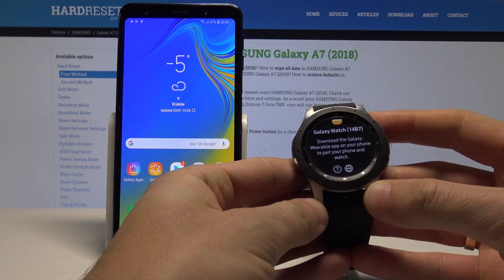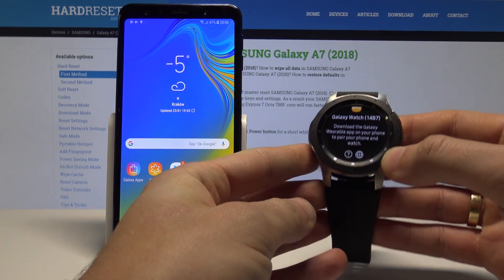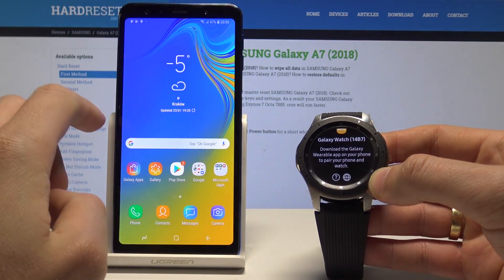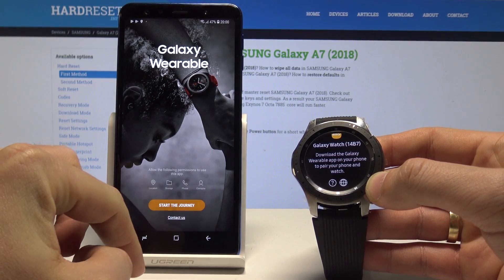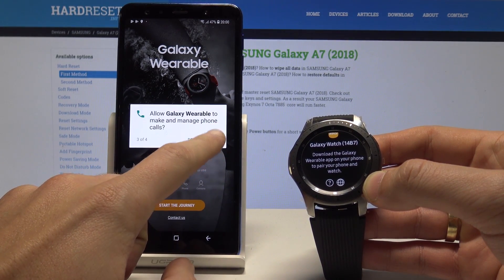Samsung Galaxy Watch — let me show you how to pair this device with a smartphone. At the very beginning you need to download the Galaxy Wearable app. Here I have this app, let's open it up on your smartphone. Tap 'Start the journey' and allow the following permissions to your smartwatch.